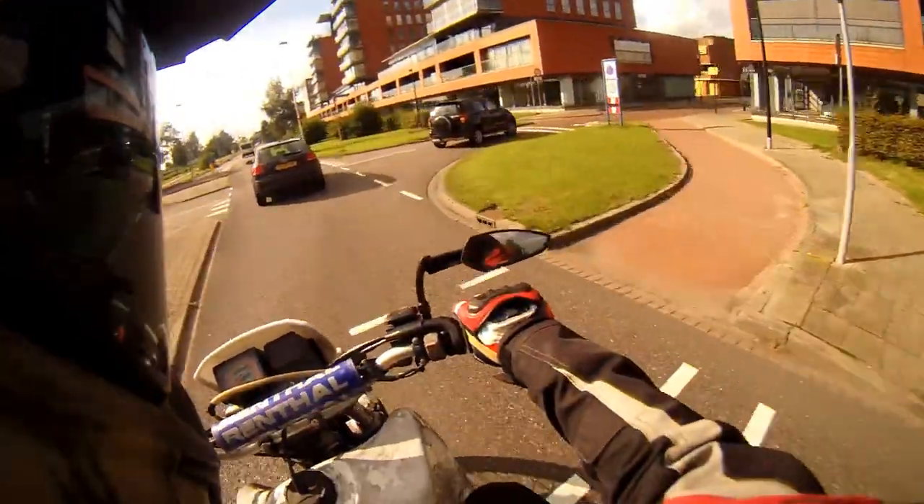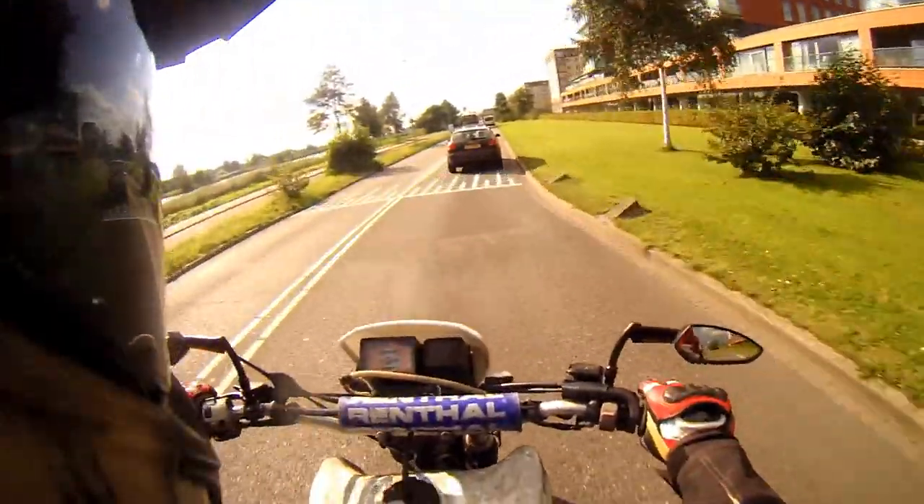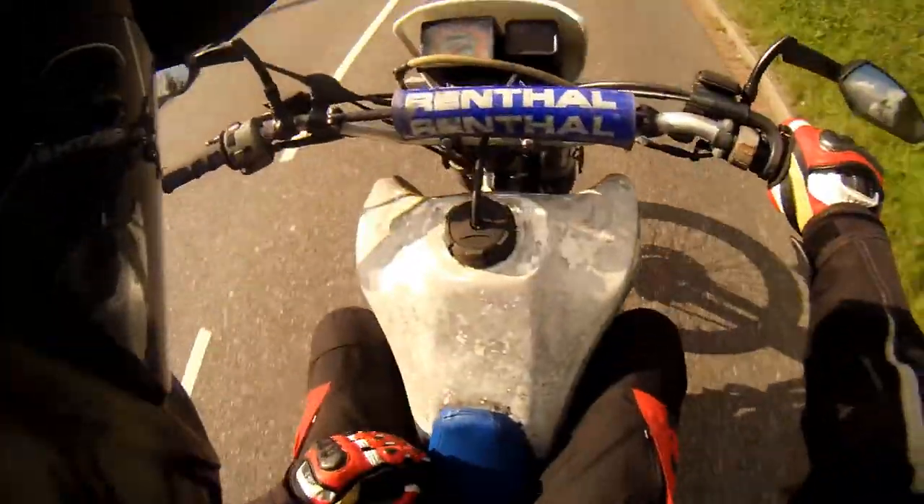Not riding your bike for — I don't know — 14, 15 days. It's too long, man, it's too long. But we're riding again.